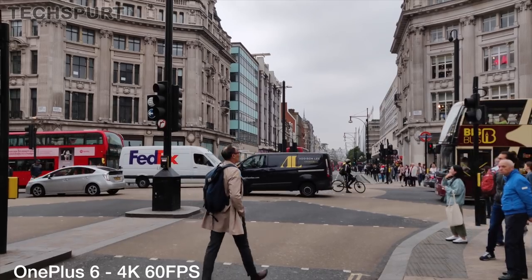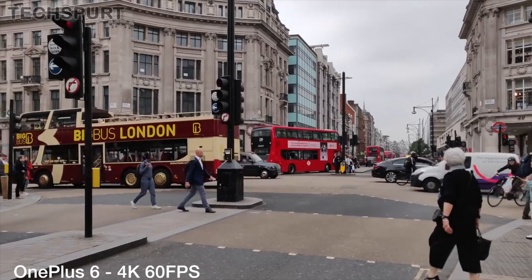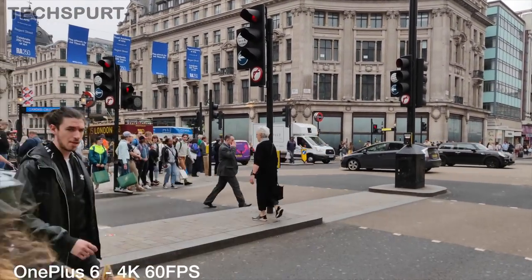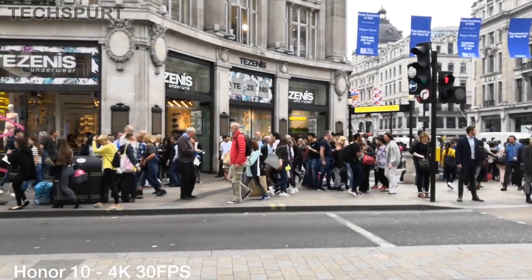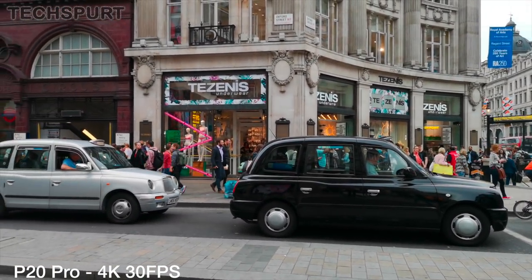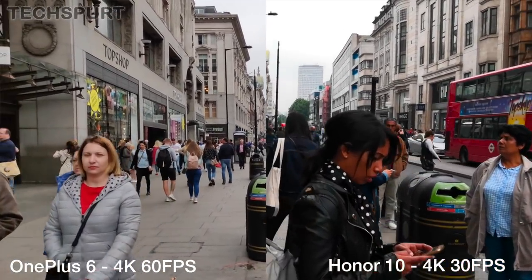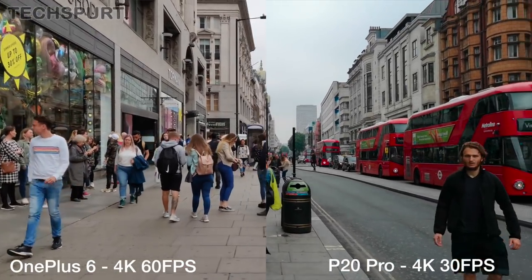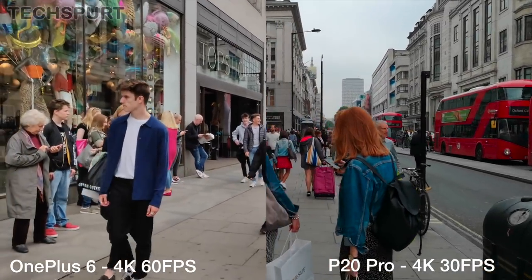Moving on to video, and this time it's the OnePlus 6 which really smashes the competition. You can shoot 4K Ultra HD footage at a stunning 60 frames per second for some hyper-realistic results. The P20 Pro and the Honor 10 will also shoot at 4K, but they top off at 30 frames per second — still packed with detail and looking lovely when viewed back on a telly. However, it's undeniable that the image stabilization is miles better on the OnePlus 6 compared with the others. Even if you're walking and shooting at the same time, you get some impressively smooth results, even at that high 60 frames per second level.